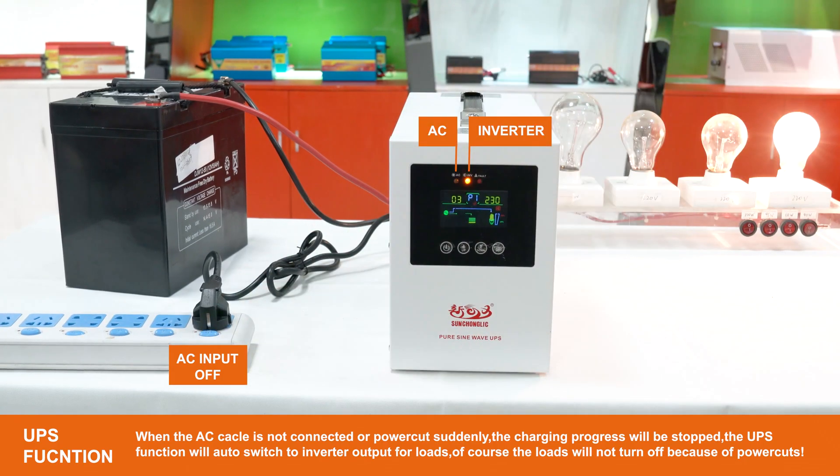When the AC cable is not connected or power cuts suddenly, the charging progress will be stopped. The UPS function will auto-switch to inverter output for loads, and of course the loads will not turn off because of power cuts.